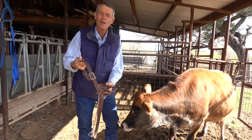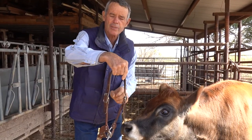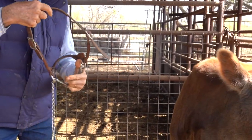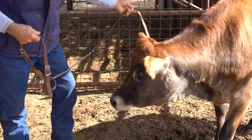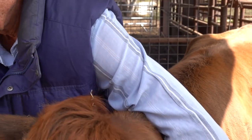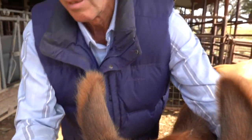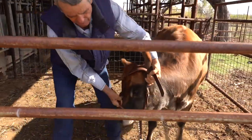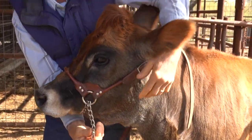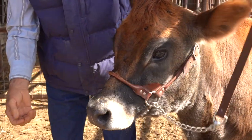We're going to catch Clove with our leather show halter now. Notice I've already adjusted this for her with a latch on both sides — center it up, so all I have to do is catch her with the belt. Get a little slack in the chain, slip it up over her ears — it'll go up real easy — and then tighten and snug up the chain underneath. And she's ready to go. They make this in several styles.